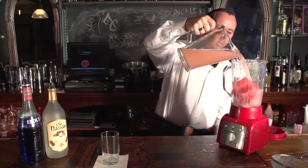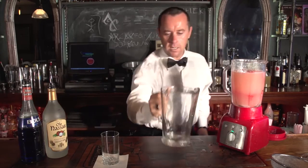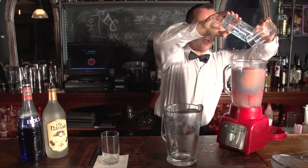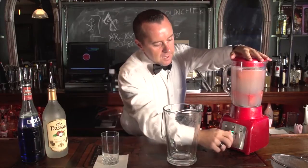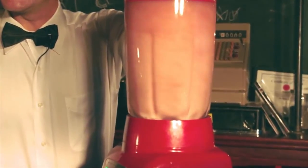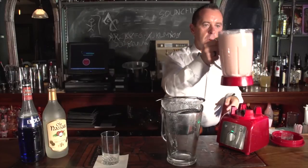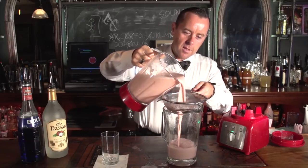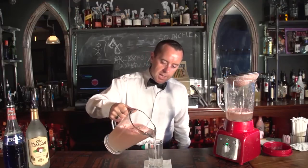Add the pink lemonade. Add in your booze. Blend for about fifteen seconds, and simply strain it into a large pitcher. Ingredients go in the blender, drink goes in the glass.